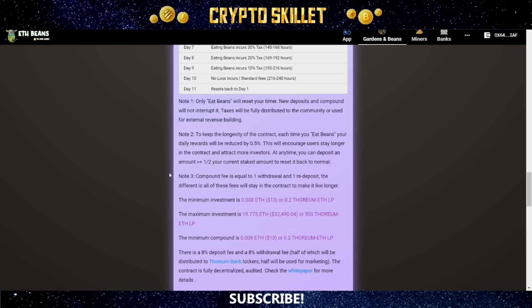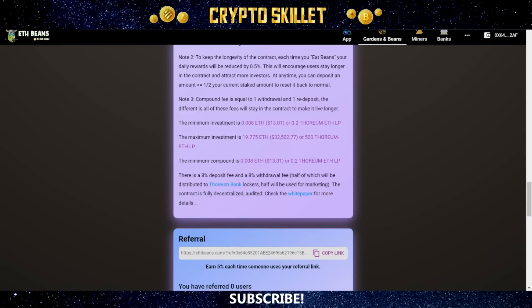The compound fee is equal to one withdrawal and one redeposit, but all of those fees stay in the contract to make it live longer. The minimum investment is 0.008 ETH, about $13, and the maximum investment is 19.775 ETH, about $32,500. The minimum compound amount is also 0.008 ETH, about $13.